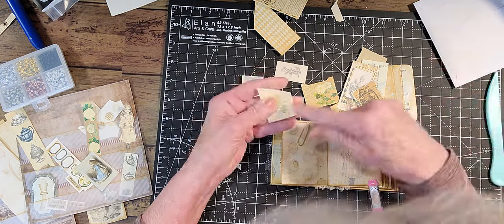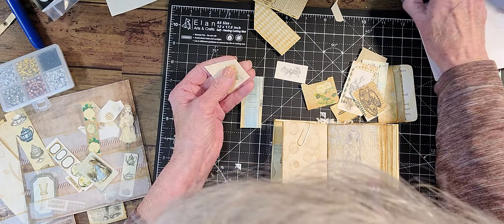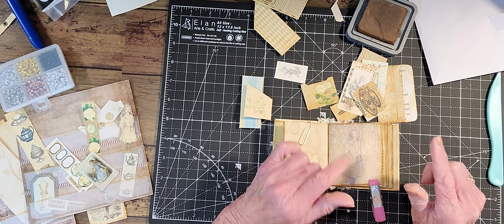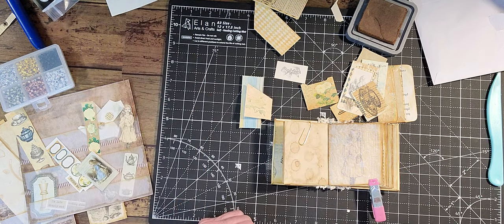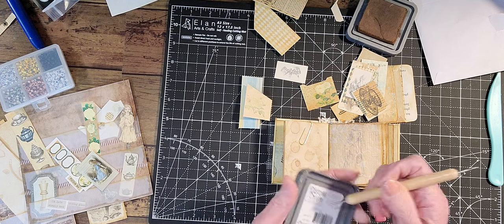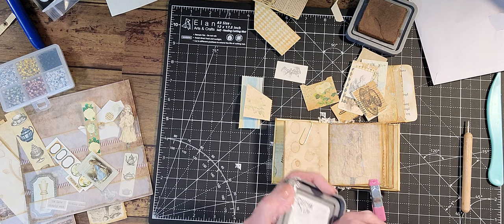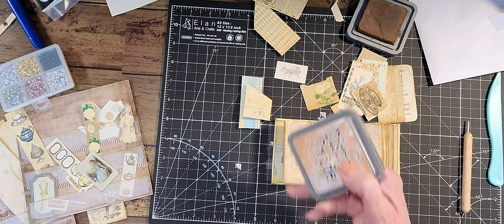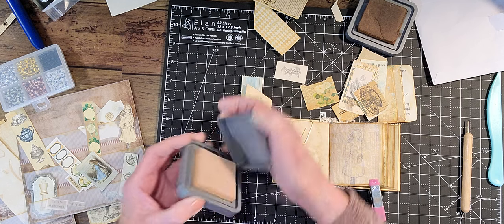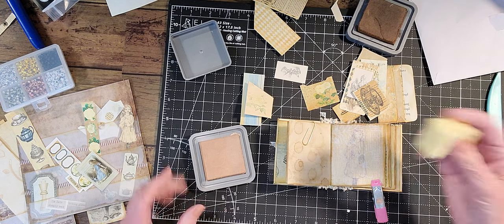So I'm going to ink around this. I used a darker ink here — I think it was gathered twigs or vintage photo, but I kind of wanted to go around these lighter. I got some new inks. I got a package of four and I really wanted the tea dye. Maybe I'll use the other side of this — it's kind of pinkish, but I didn't want to make it too dark on the edges.